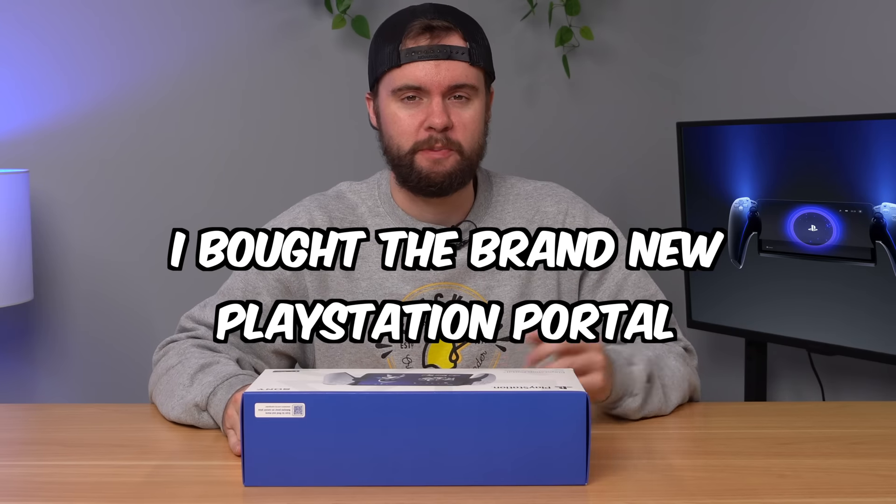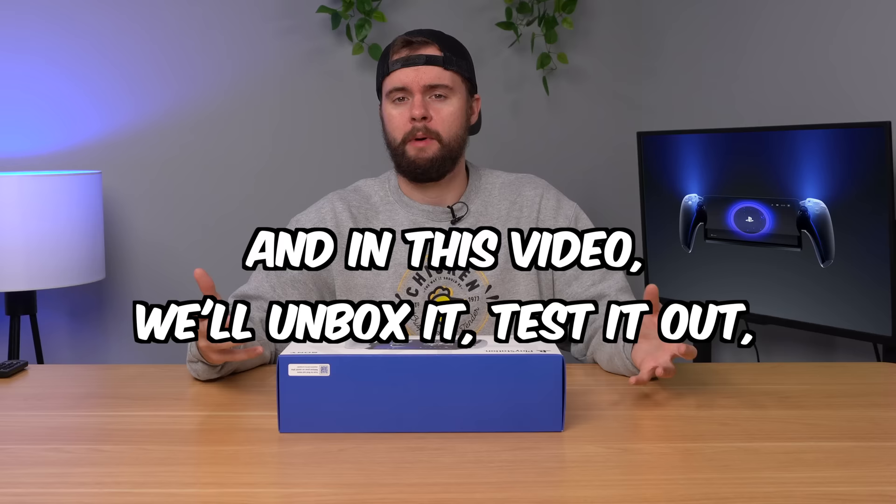I bought the brand new PlayStation Portal, and in this video, we're going to unbox it, test it out, tear it down, and see if it's any good.